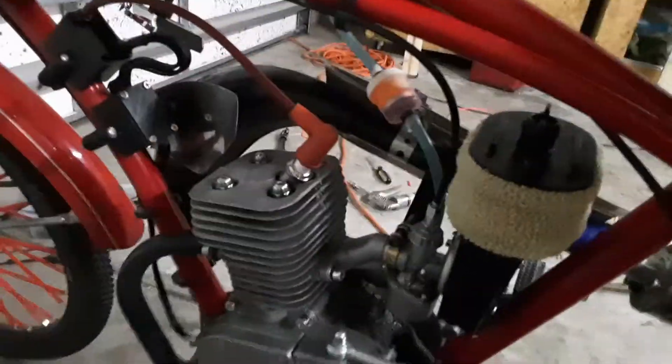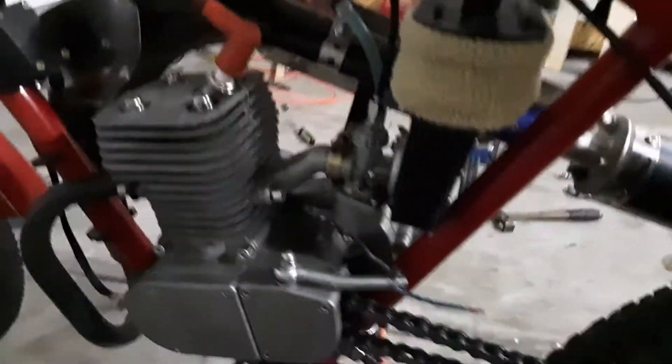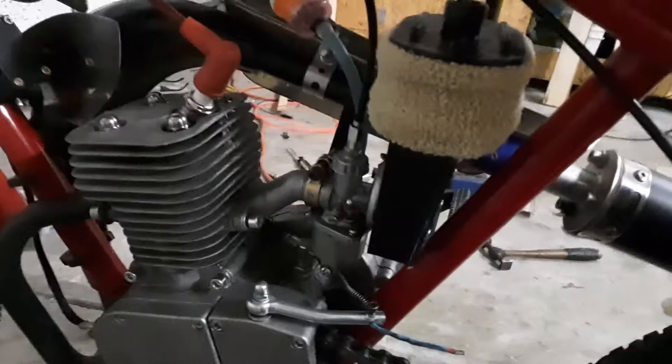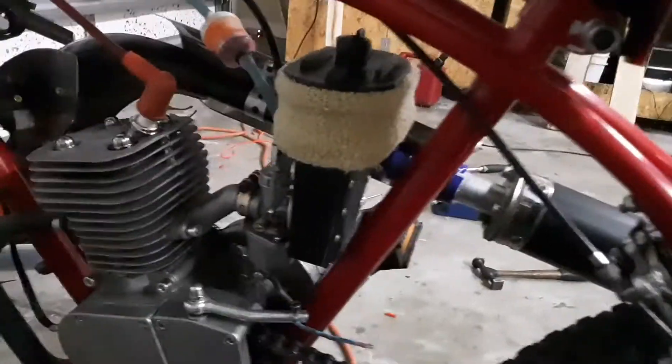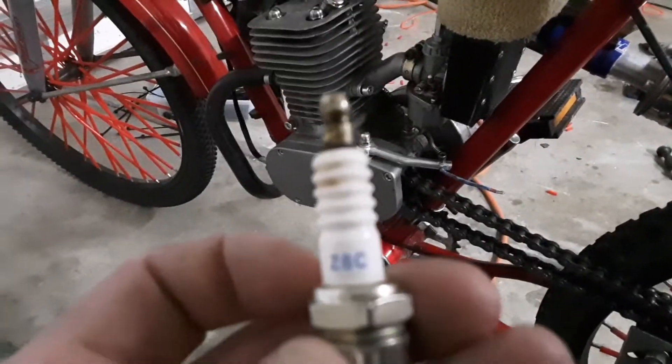I wanted to talk to you guys about the YD-100 spark plug. I've looked everywhere online, getting suggestions about what plug to get. And nothing fits this motor in the way that they casted it for plugs that are crossed with the Z8C that comes with it.